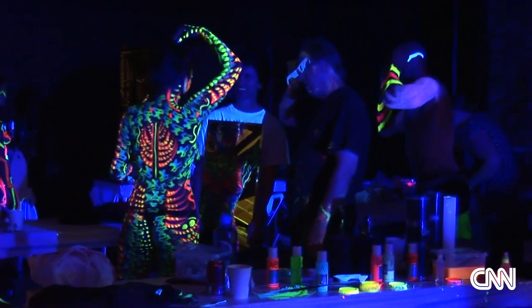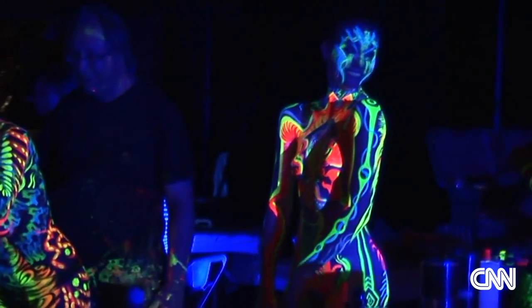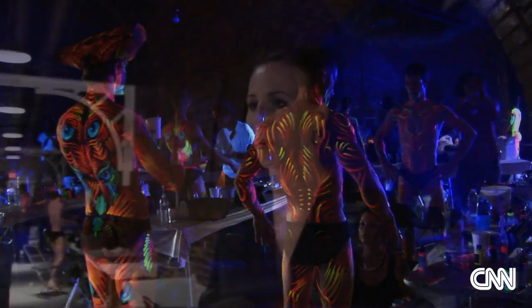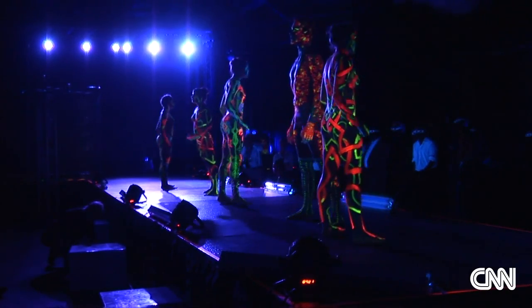People who see themselves after they've been painted in black light — their reaction of 'oh my god' is so much more than people just being body painted. I walked into the studio with the dancers and that's how we started. I said, you're going to be on a runway and let's see what comes out of our bodies and out of my imagination.